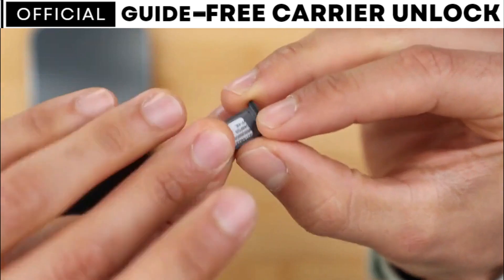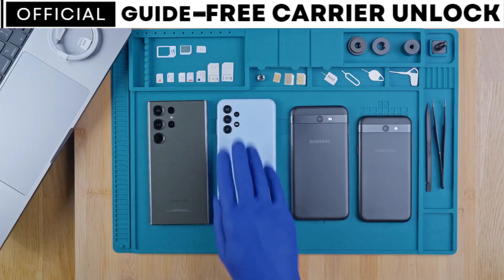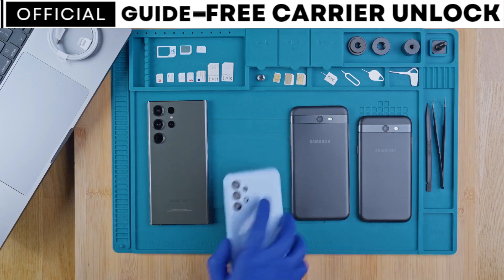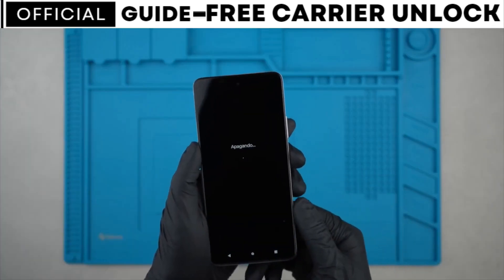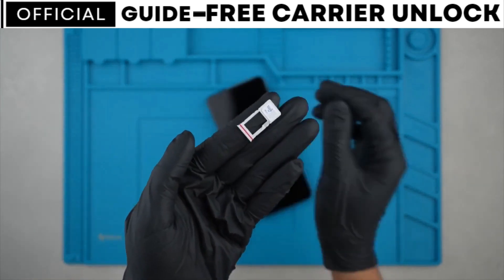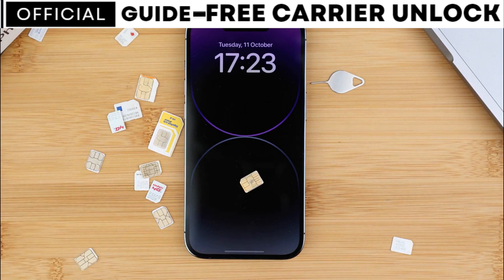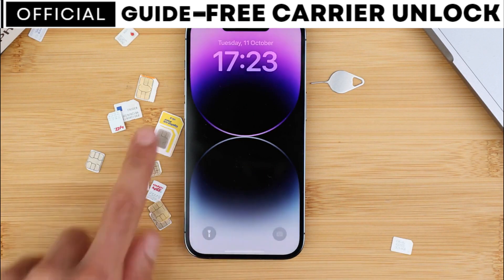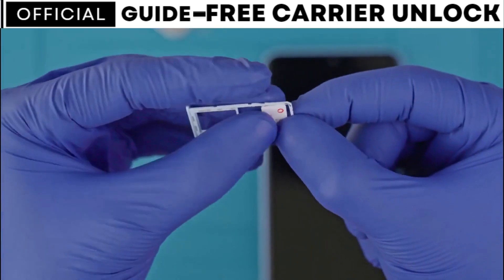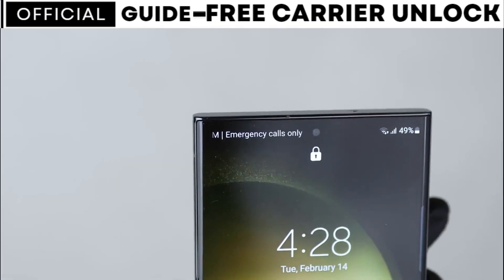Before we begin, I'd like to mention a small disclaimer. The tool I'm about to show you is 100% legal, safe and free. We won't use any type of hacking or illegal bypassing method to unlock your phone. Moreover, the phone will not suffer any harm or damage in any way. This tool will also help you get your phone unlocked regardless of whether it's currently under an active contract with your service provider.